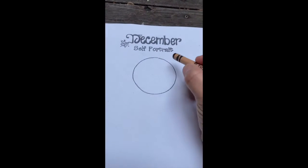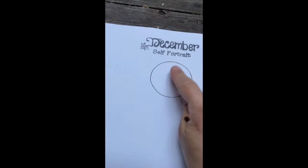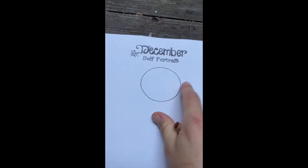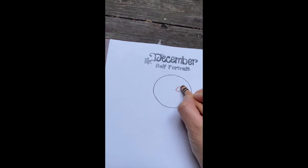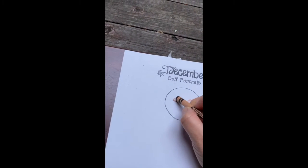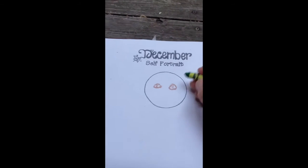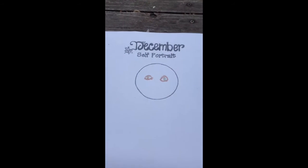The first thing we're going to start on is our facial features. I'm going to start with my eyes. Remember, our eyes aren't on our forehead — they're right about the middle. I'm going to outline in brown because if you do skin color it will not show up. I have hazel eyes so I'm going to do a mix of brown and green.